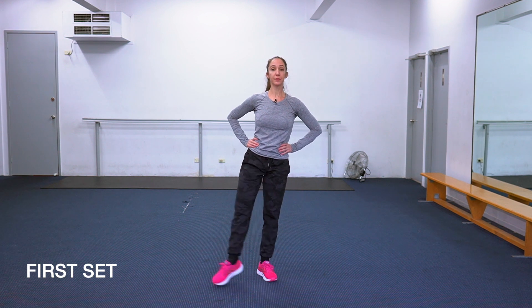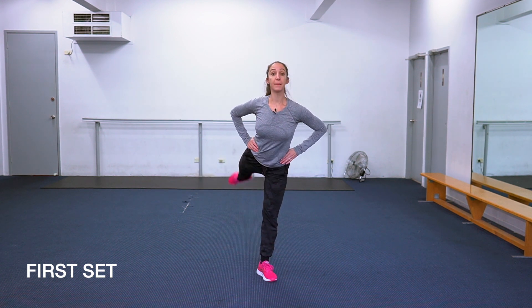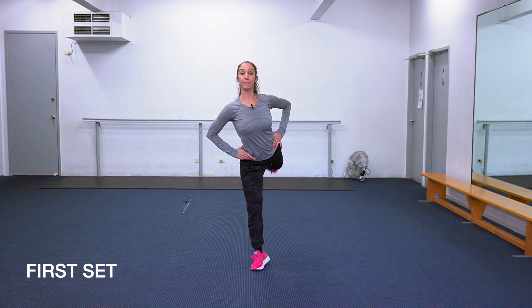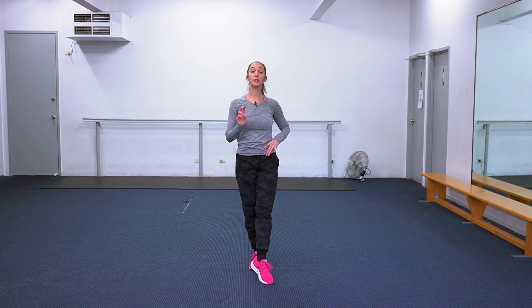Take a nice deep breath in and out, and here we go — front, side, then back, pulling the leg up and getting it really behind the body. Then repeat again: front, side, back. Now switch your legs — front, side, back, and front, side, back. That is our first set — we will be doing two more sets of those. How's that body feeling? Hopefully you have the strength to keep going and finish these last two sets.